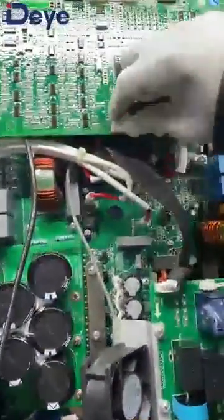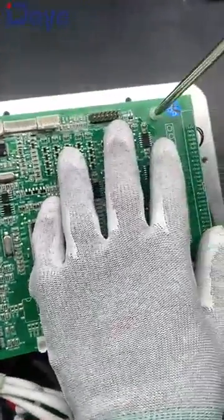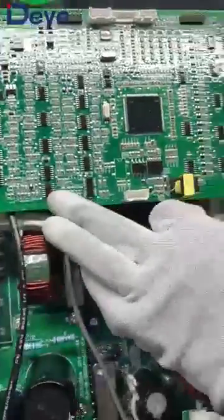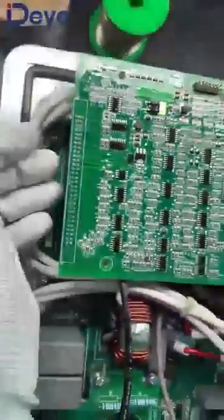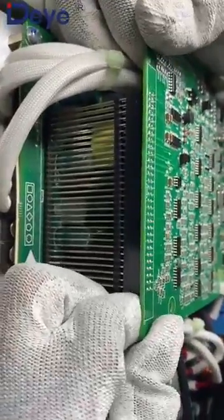Here we can see there is a terminal here. We need to press it and take it out, then it will be easy. Here is the first screw — let us take it out. Normally this should have another two screws here, but for convenience I already removed them. When you remove these four screws, then we can take it out. But we can see here — this uses pins. There are multiple pins here, so we need to be careful when taking it out. Slowly, slowly.